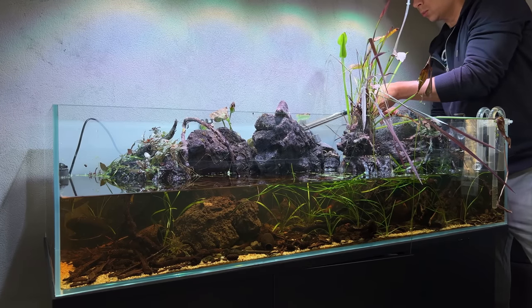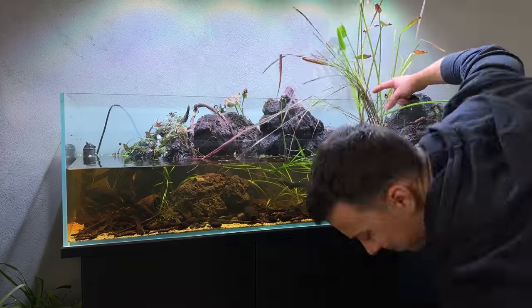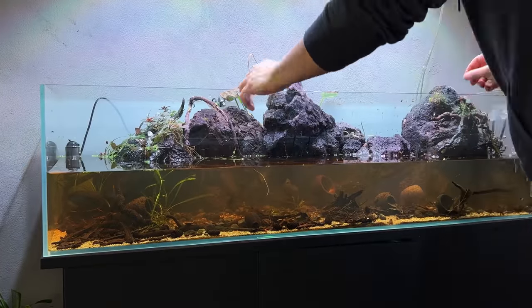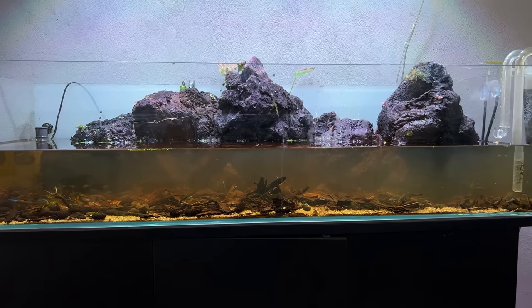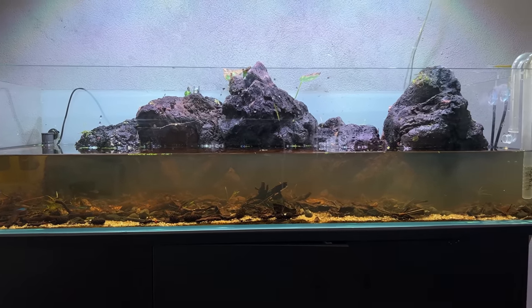I put the heater in the pond as well, and I think we're all good. All the big obstacles are removed, and now I'll start draining the water level even further — that's going to make it a lot easier to catch all the fish.